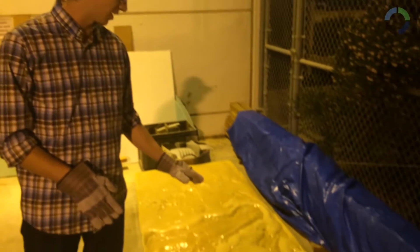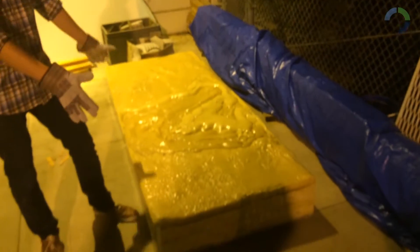We just finished the first pour — the first block just came out, looks really good. One down, 33 to go!